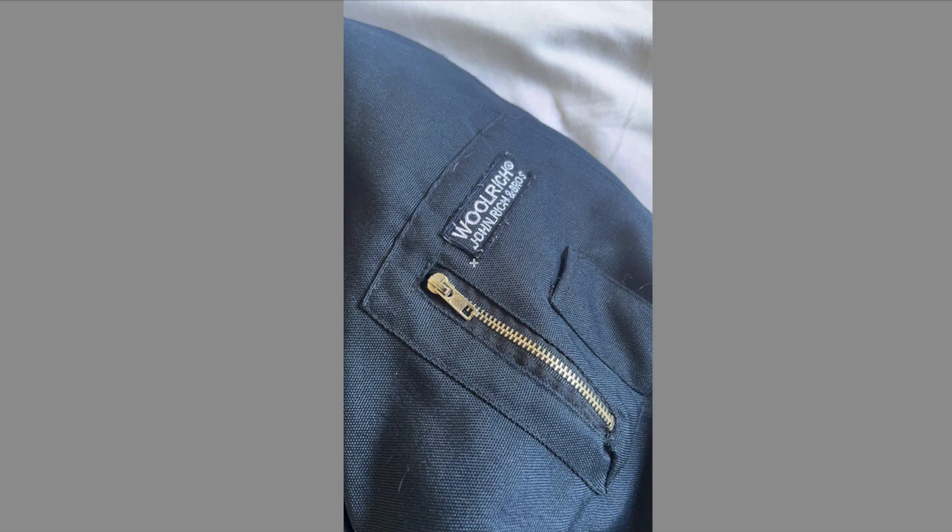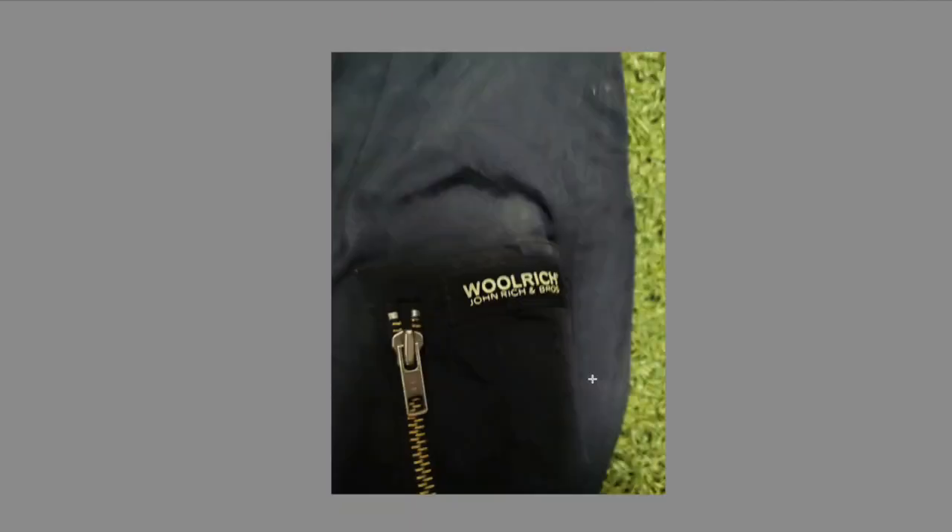Going one step further, we have the side pocket label. In this case it's definitely fake because the spacing between the brand name is way too narrow — it needs a lot more space. Also, the zipper doesn't have the YKK logo on it. The smaller zippers have YKK on them, and the bigger ones at the front have the Woolrich branding. The real one has nice spacing and Woolrich is clear, nicely stitched, with the YKK logo visible.